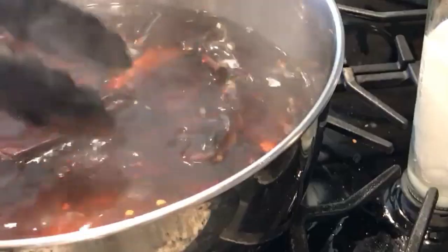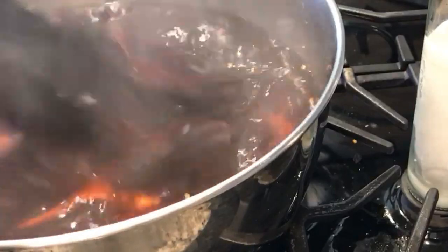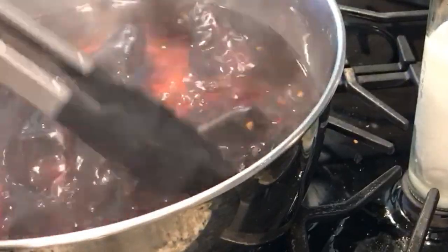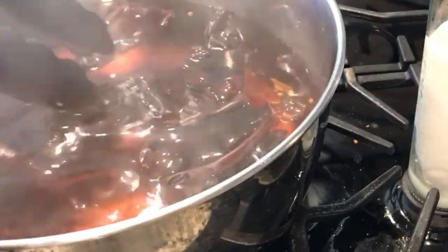After you cook them, you put water to boil and once the water is boiling, you turn it off and you put your chiles in there so they can loosen up. They're going to get soft, and once they're soft after a minute, you put them in the blender and you're ready to make your red chili sauce for the tamales.